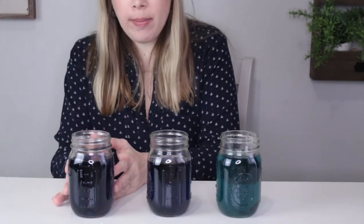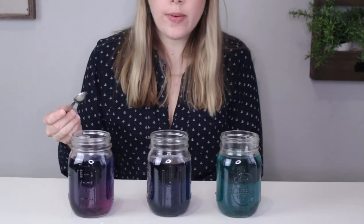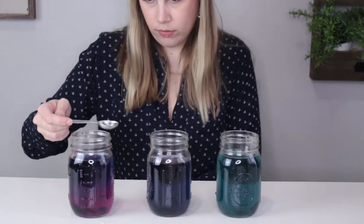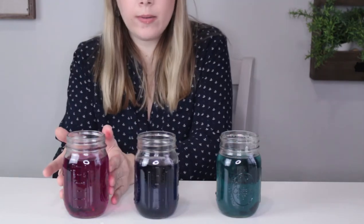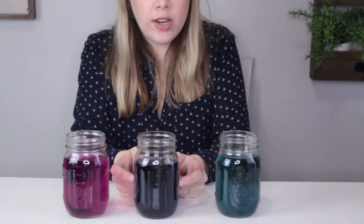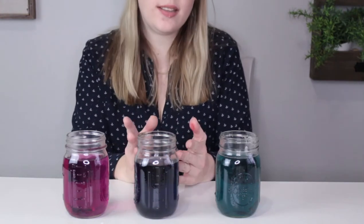Let's add vinegar to this one and see what happens. The more vinegar you add, the pinker it gets. And there you have it — the vinegar was an acid, the baking soda was a base, and you've got your original blue or purple color to indicate that this is a neutral pH, just the same as water.